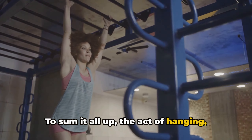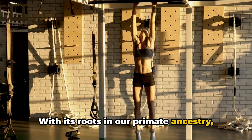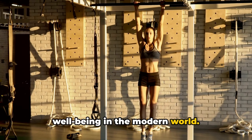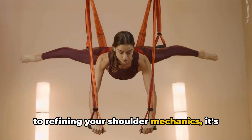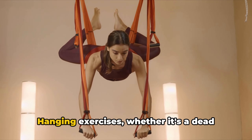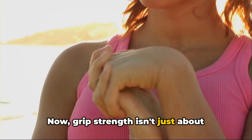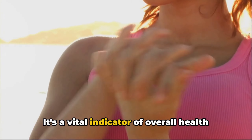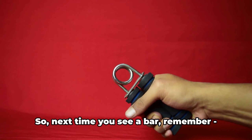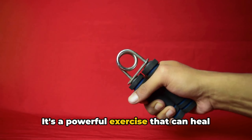To sum it all up, the act of hanging — such a simple movement — packs a tremendous punch when it comes to your overall health. With its roots in our primate ancestry, hanging exercises have evolved into a potent tool for enhancing our physical well-being in the modern world. From improving the health of your spine to refining your shoulder mechanics, it's a holistic approach to fitness you can incorporate into your routine with ease. Hanging exercises, whether a dead hang or the more advanced one-arm hang, can also boost your grip strength — a vital indicator of overall health and longevity. So next time you see a bar, remember: hanging isn't just for kids, it's a powerful exercise that can heal your body.